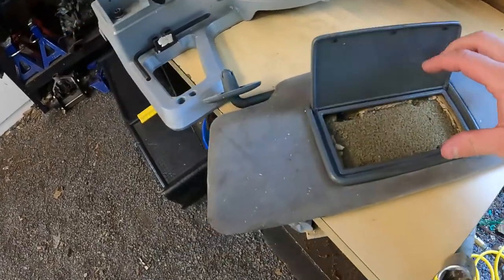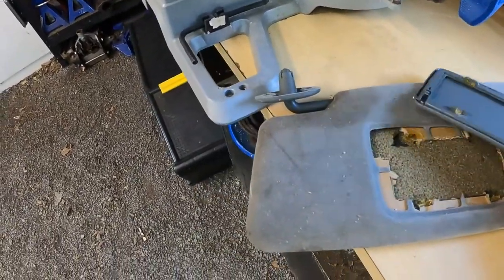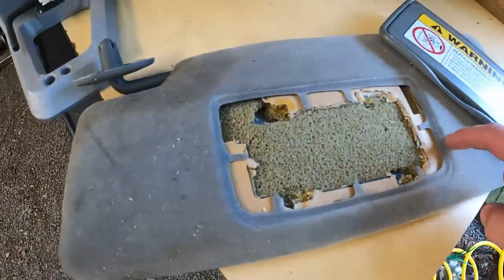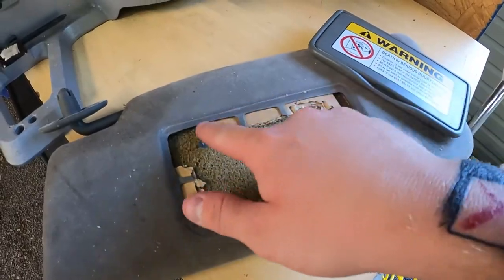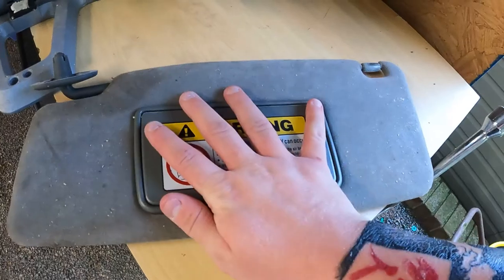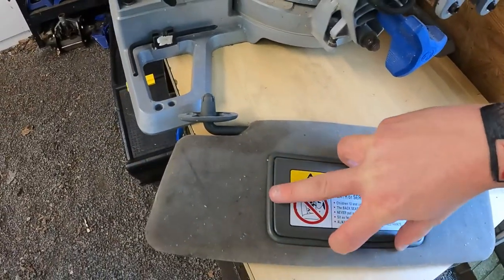So you can take the controller back out, then take this piece and what I did is I put a little bit of glue right here on the inside, all the way around — there's a lip. Put some super glue or something, just stick it on there. You're going to want to clamp it so it holds, and then this will be attached again.